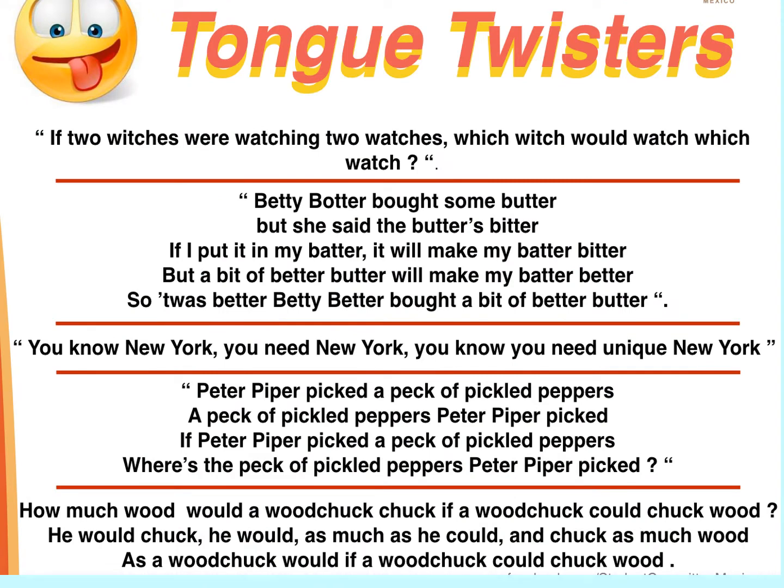Tongue twisters can be fun and they give your brain a terrific workout. Take some time trying out these tongue twisters. Say each one five times in a row as fast as you can. Pause the video until you are ready to proceed.